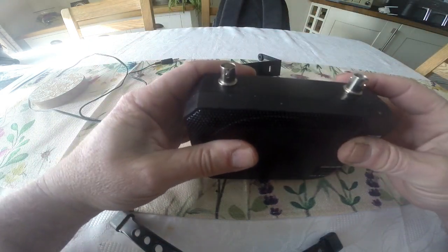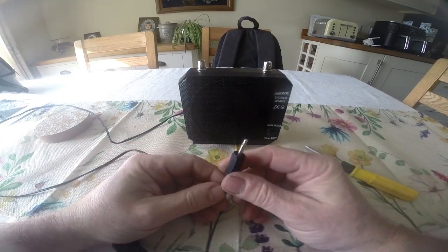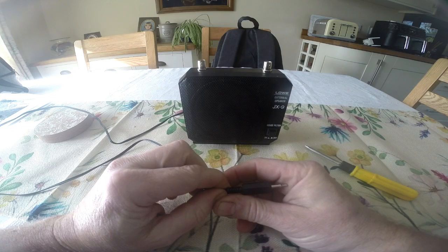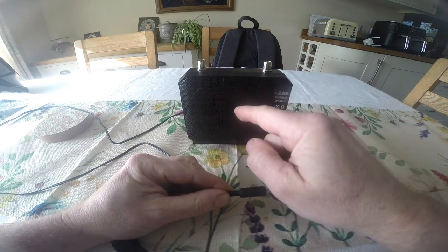Once you've got it connected as I showed you, you've got a standard speaker plug that plugs into the back of your radio into the external speaker socket, so you have the sound coming out of the speaker here.